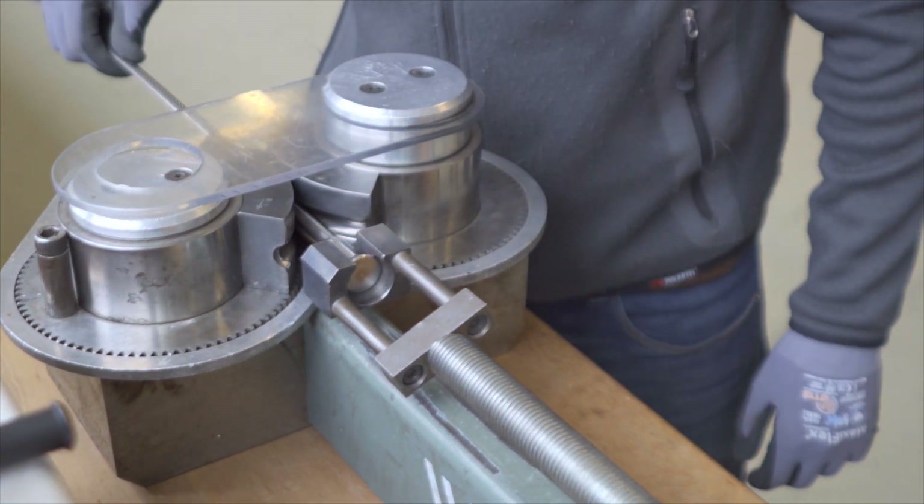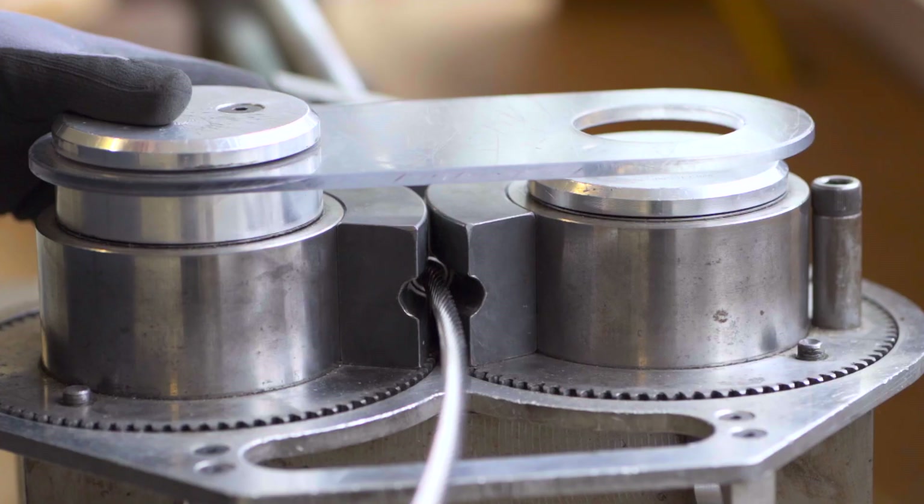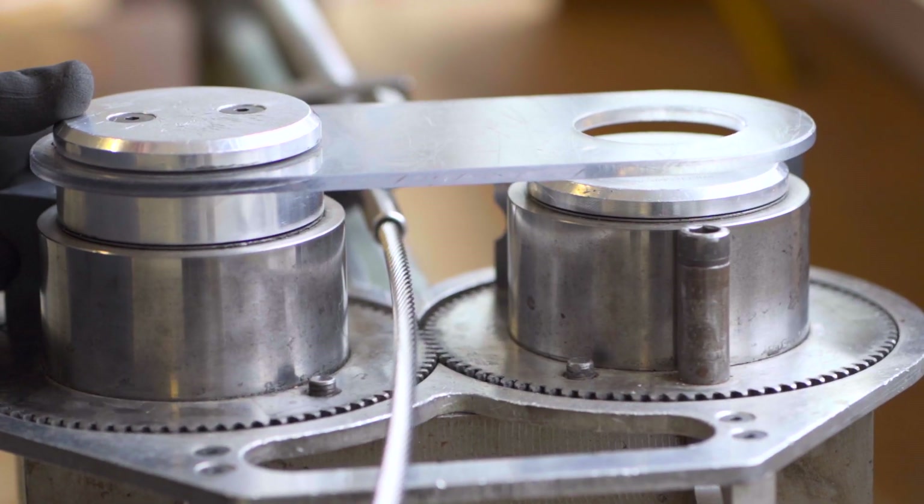The fitting is rolled onto the wire under high pressure. With this process the fitting is permanently attached to the wire rope under high pressure.